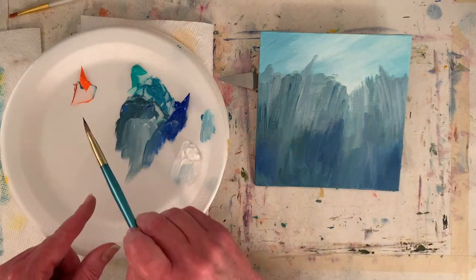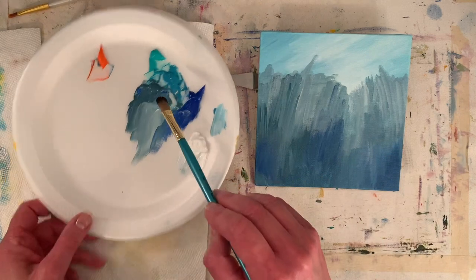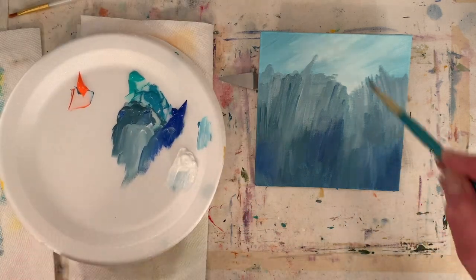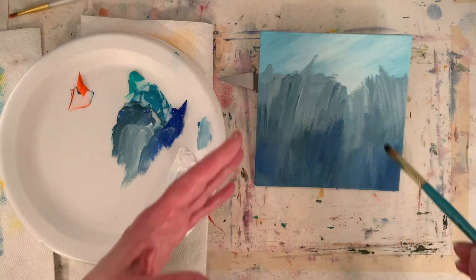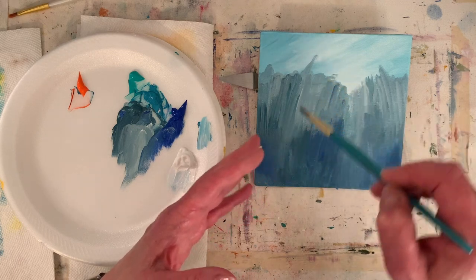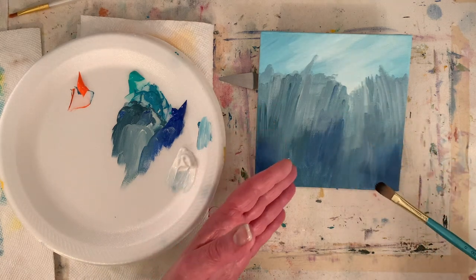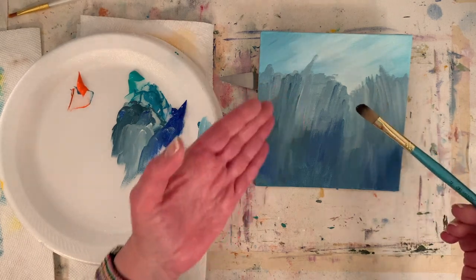I used the cadmium orange to mute down my pretty aqua green to make a muted blue-green. I'm painting kind of like my daisy paintings — I'm going to have some taller flowers in the foreground, and then maybe grasses or a hill in the background.